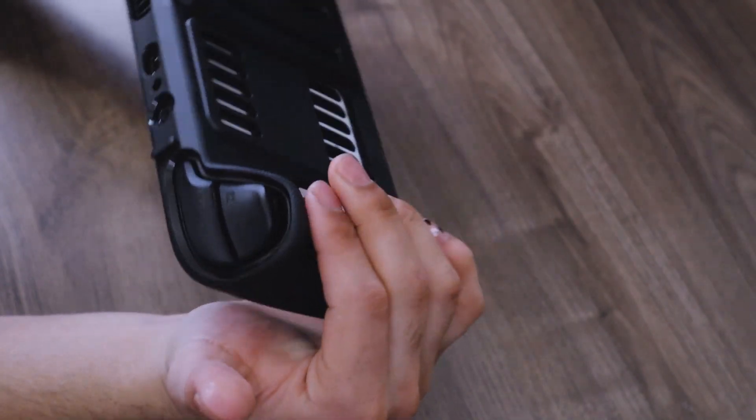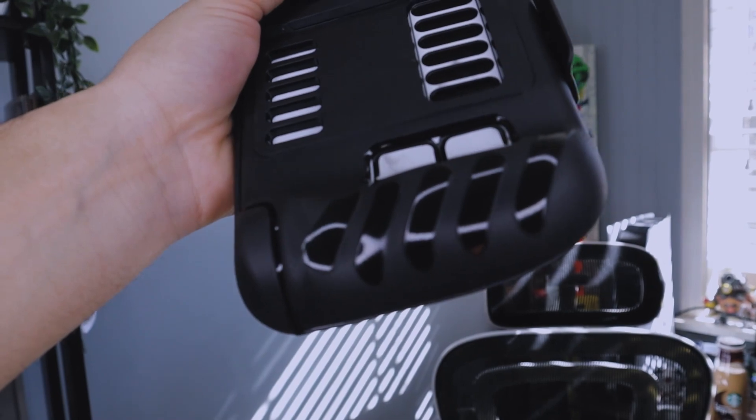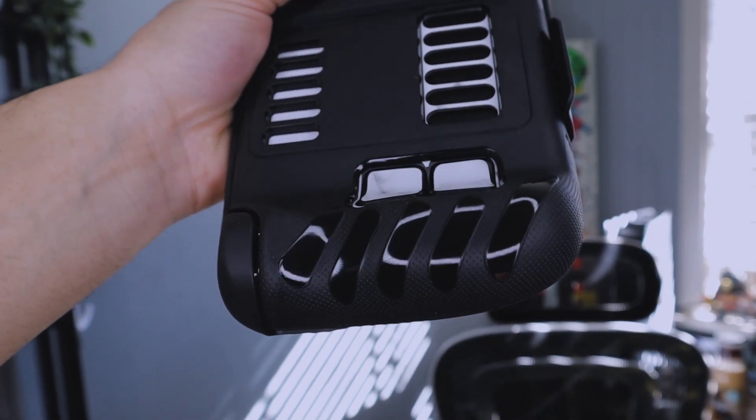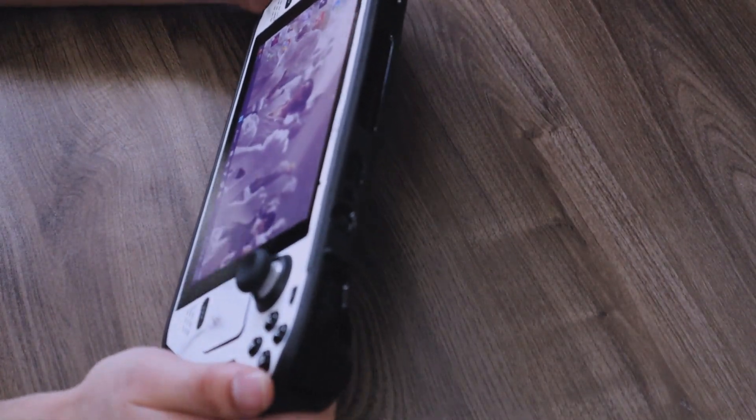Where you hold the Steam Deck from is actually very grippy. There are grips on the sides and they feel very nice. There is a glossy part on it — I kind of would have wanted them to just go with the grip all the way down, but either way it does feel very good in hand.